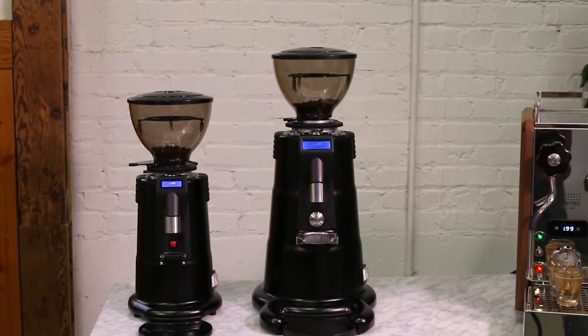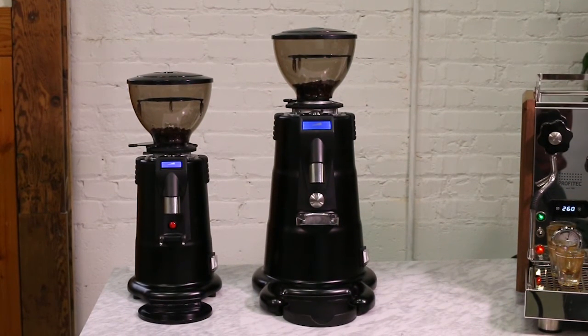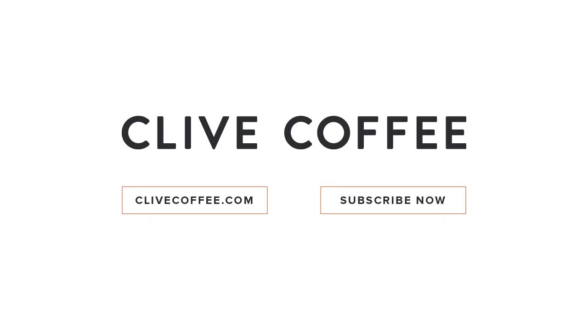If your espresso tastes balanced, sweet, and full bodied, your grinder is dialed in and ready. If you have more questions, we're here to help — please subscribe to see our latest videos.